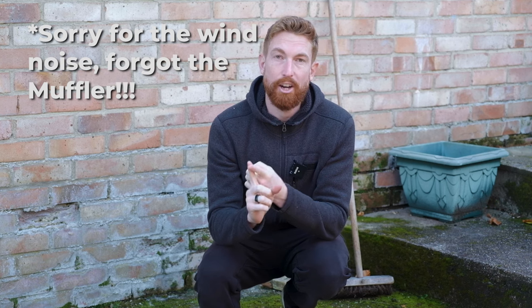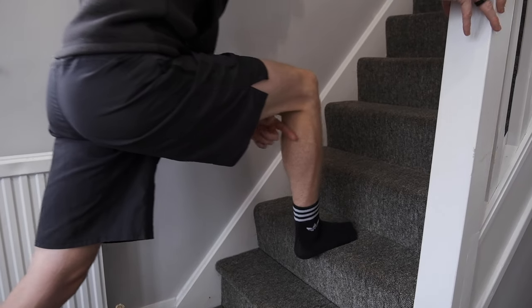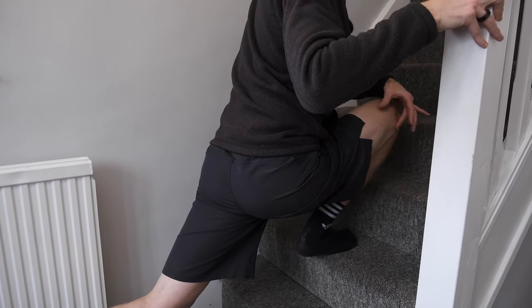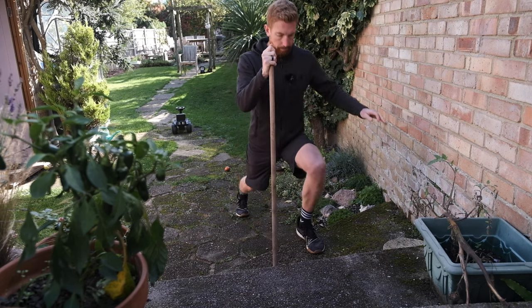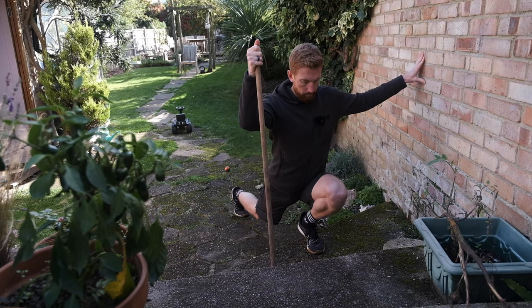The characteristics of the ATG Split Squat are that you try and push your knee as far forward as you can, and you try and rest your hamstring onto your calf. Now, if you've got knee pain, like a ligament strain or a meniscal tear, or any sort of tendinitis, that can feel really quite daunting. So today I'm going to show you how I teach it to my knee pain patients, so that you can gradually progress through the elements of the ATG Split Squat without causing pain.